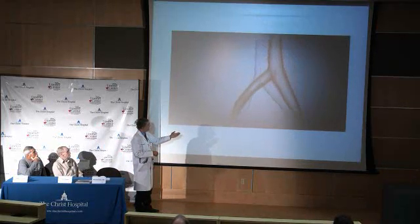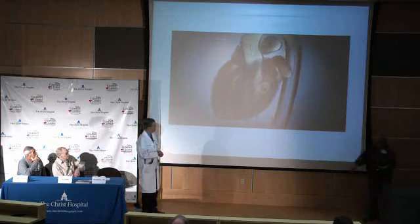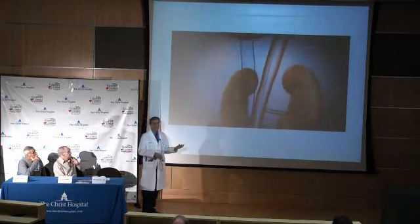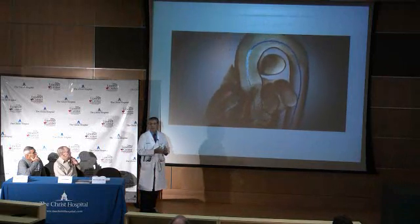We usually come in from the leg, from the femoral artery, and put a wire all the way up the aorta — this is retrograde — and place that wire across the aortic valve.